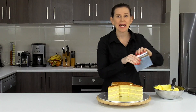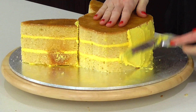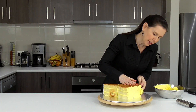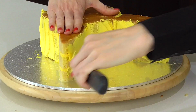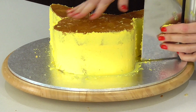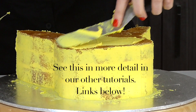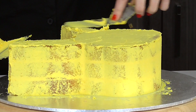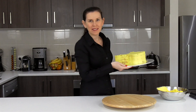Now we can start using a spatula and a scraper to apply a crumb coat of frosting to this cake. Start by working on the side of the cake — you're just applying a thin coat to lock in those crumbs. Now we're going to scrape it back, and then it's time to do a crumb coat on top. I'll pop this in the fridge for about 15 minutes to let it set up.